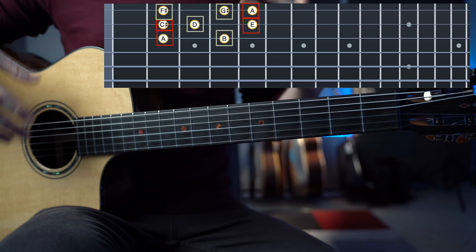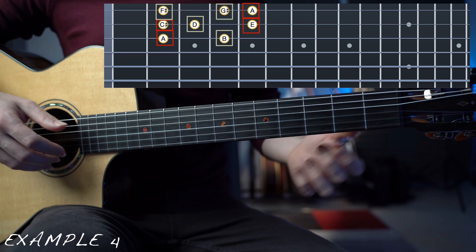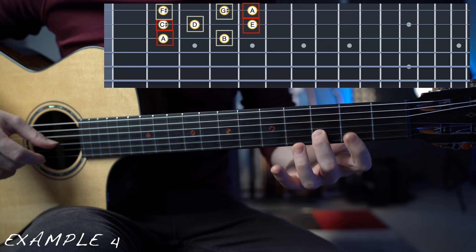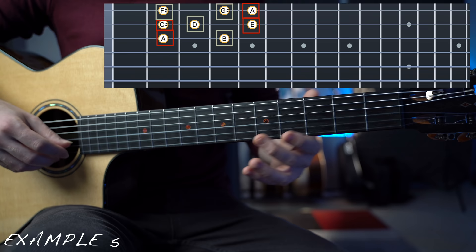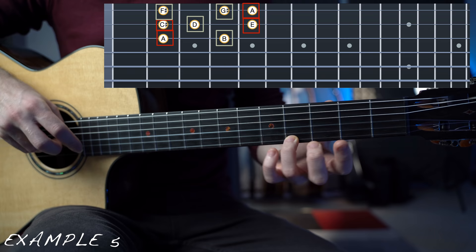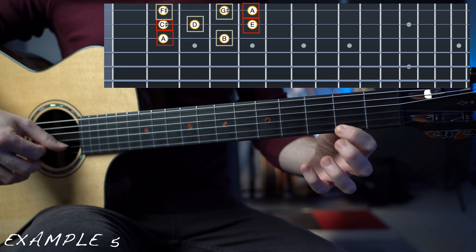So it's all about tension and release. You can start with some tension — for example, I can play the fourth, and we can hear that this note really wants to go somewhere. We can resolve to the third. The sixth can resolve on the fifth. The seventh can resolve on the root note. So tension, tension, tension, tension — and release.